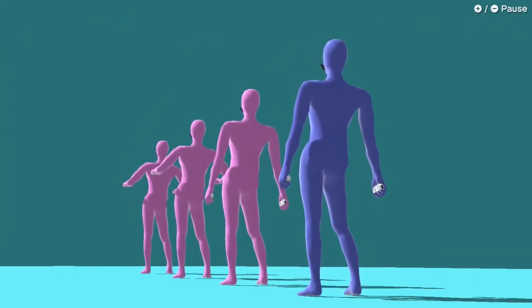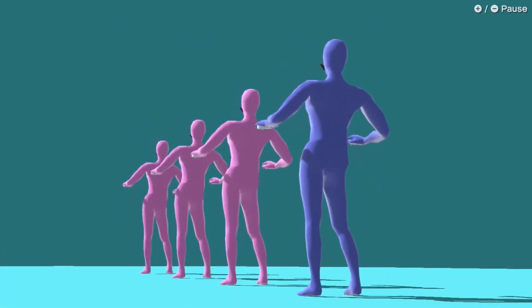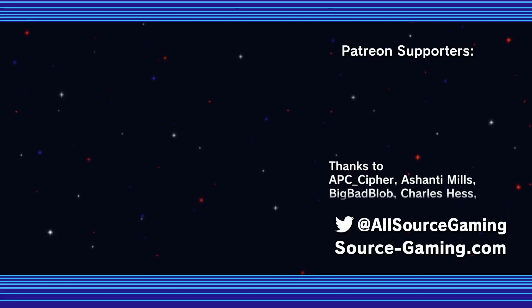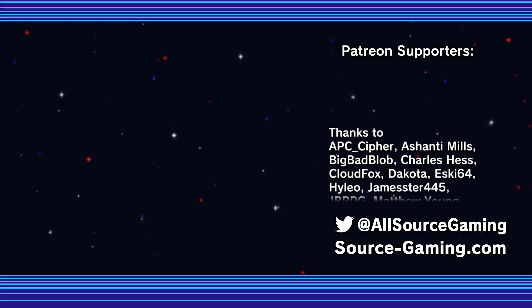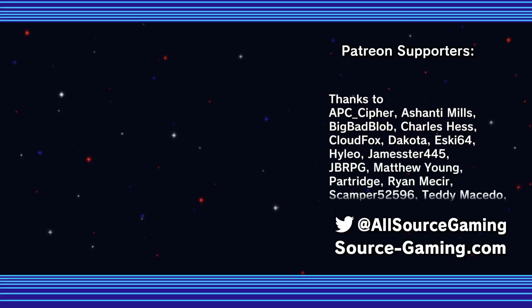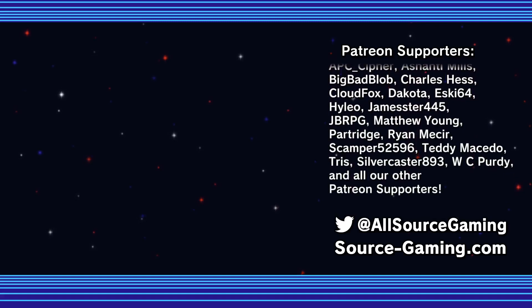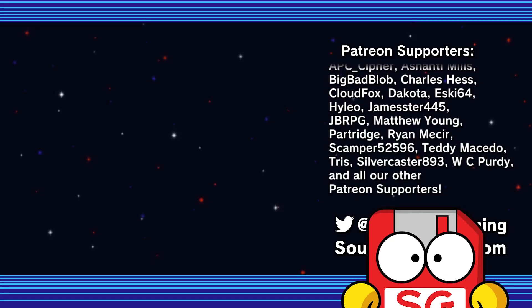I want to thank Nintendo for sending us a copy of this game to review — I hope it does them well. As always, I want to thank all of our Patrons; the $5-plus tier are on screen right now. If you want to know how you can join them, there is a link in the description down below. Let us know in the comments if you have been playing this game or if you're interested in picking WarioWare Move It up. Let me know what your experience with this series is — I'd love to hear it. And if you want more content like this one, don't forget to hit that subscribe button so you can always remember to return to the source.